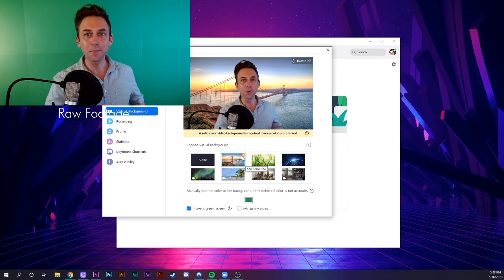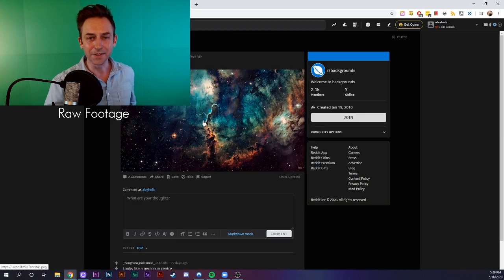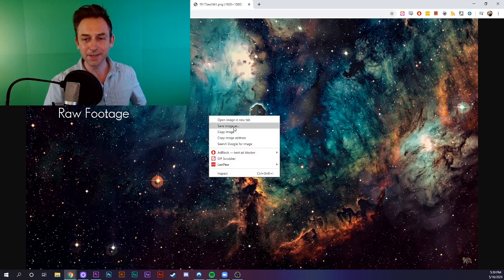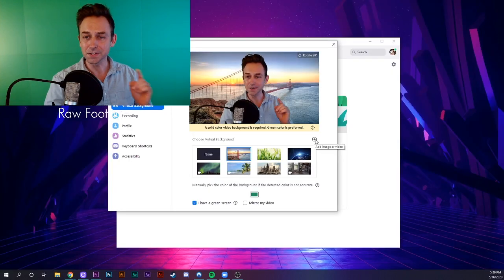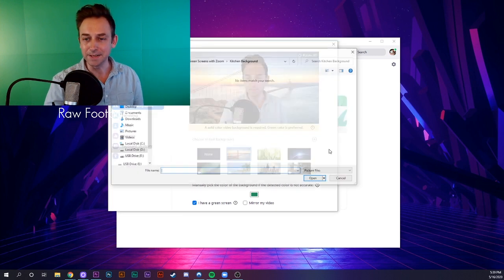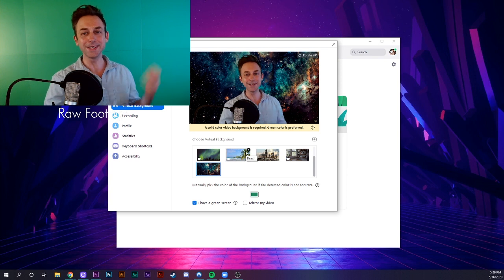Now that our green screen is properly set up, we can start having a little bit of fun with it. You can search around online for a background you like. This is a really beautiful one from the subreddit r/backgrounds — sort of a galaxy. All you need to do is right-click, save image as, and then save it to your desktop. Then just click on this little plus sign that says add image or video, say add image, and then go to your downloads and import your recent image.